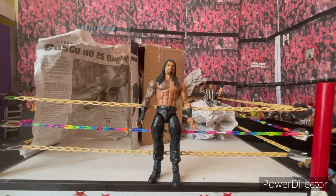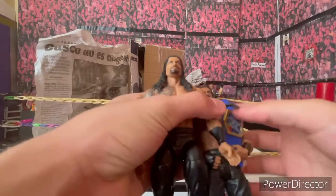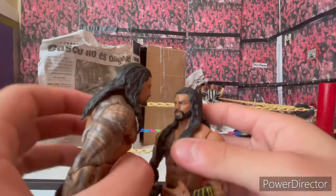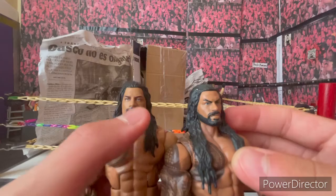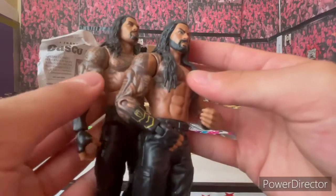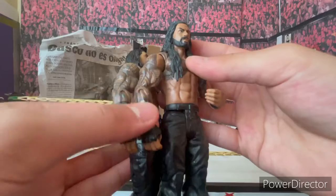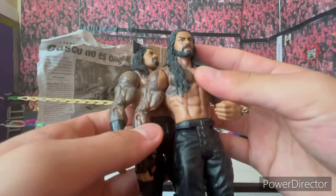Here is my other Roman Reigns, so let's make a comparison of the head skins. I will definitely be doing a head swap because the other Roman Reigns is smiling here, so I'm putting the better head skin on this one. I'm not sure about the arms yet because I want to paint the gold wrist piece. The tattoos are also a different color.